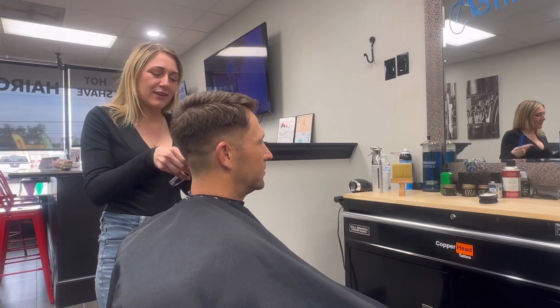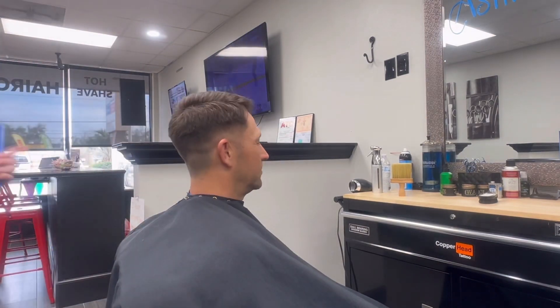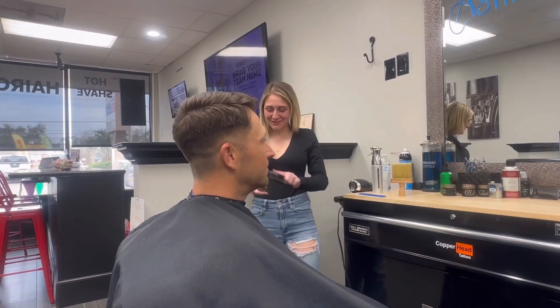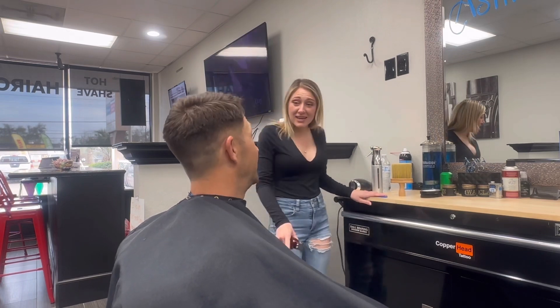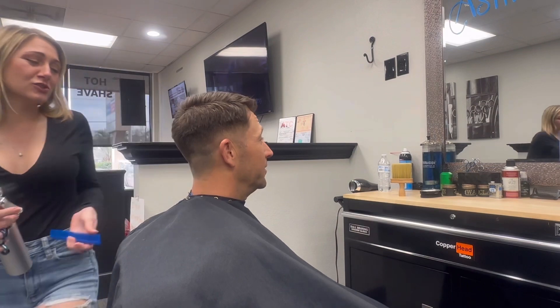The reason I do clippers, then trimmers, and then scissors is because if I can clean off all the dry hair, there's no hair to stick onto the client once I start wetting it for the scissor cut. That way everyone stays pretty clean.